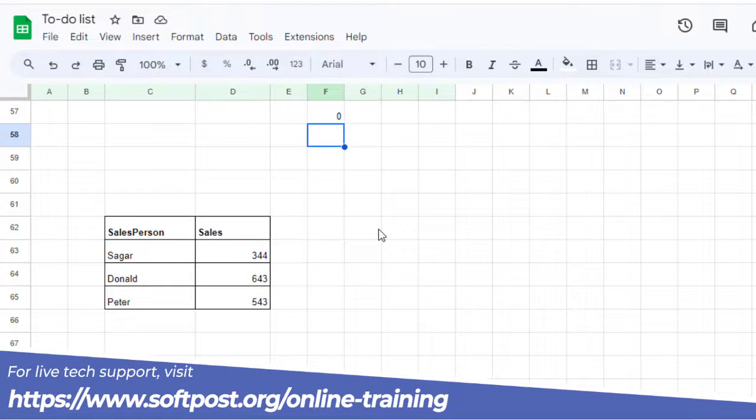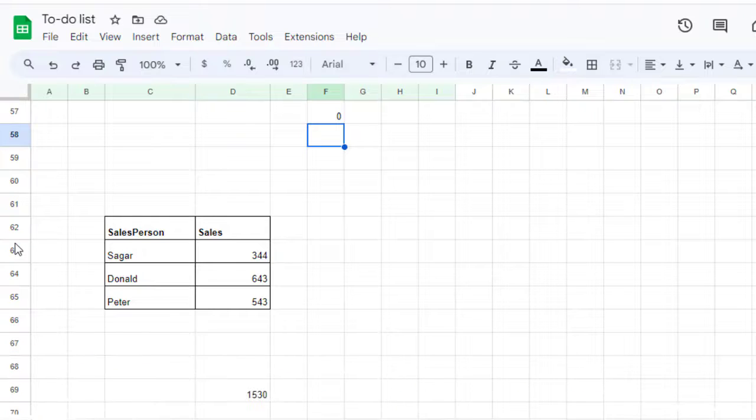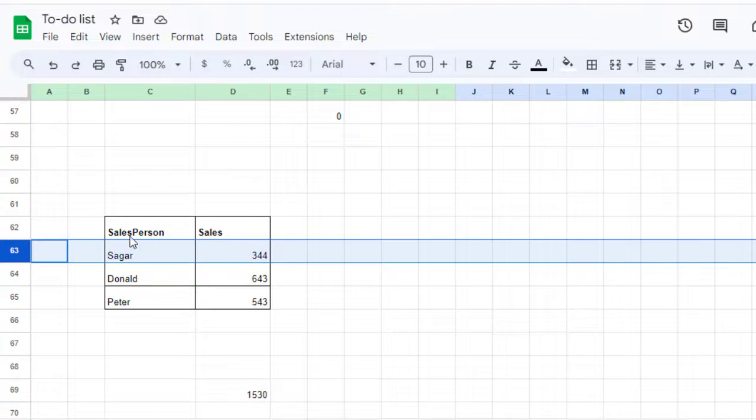First of all you will need to create those many empty rows. For example, if you want to paste three rows just after row number 62, you will have to create three blank rows initially, and once those rows are created you can paste the copied rows over there.